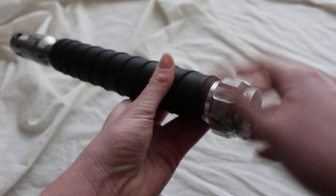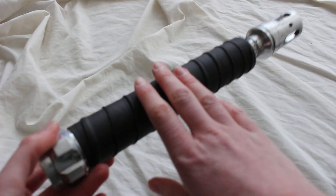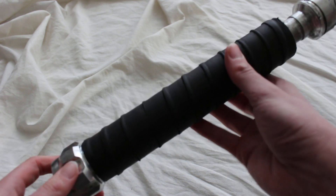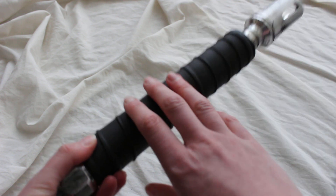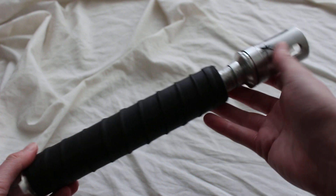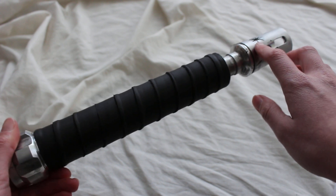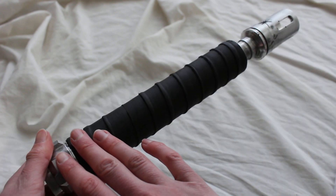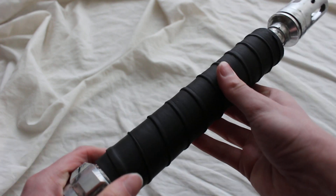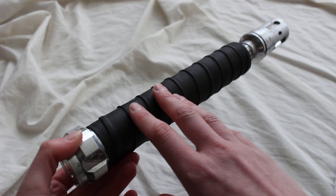To sum it up: I'm calling this lightsaber Tenacity because it looks like it's seen some battle. It has a very strong grip area, mostly metallic silver coloring, and this gorgeous tarnishing and weathering throughout the hilt. The black of the tarnish really complements the bold grip section in the middle. It's made of MHS components from the Custom Saber Shop — here it is, Tenacity.